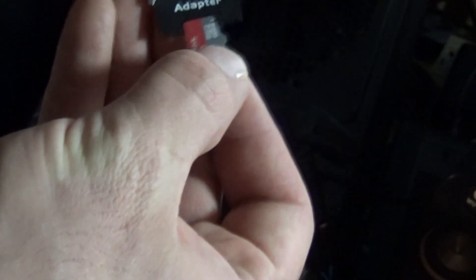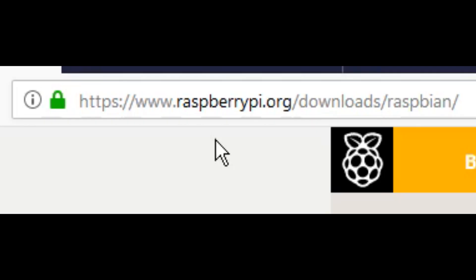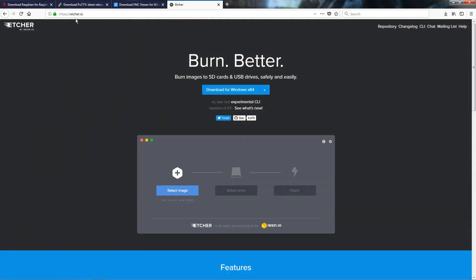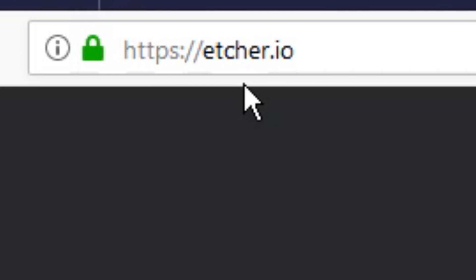We're going to start by taking our micro SD card and inserting it into our computer. Once that micro SD card is hooked up, we need to mount the Raspbian image on that SD card. Go to raspberrypi.org/downloads/Raspbian and you can either download it with a torrent or as a zip. You're also going to want to download the program Etcher so we can mount the image to the SD card — that's at etcher.io.